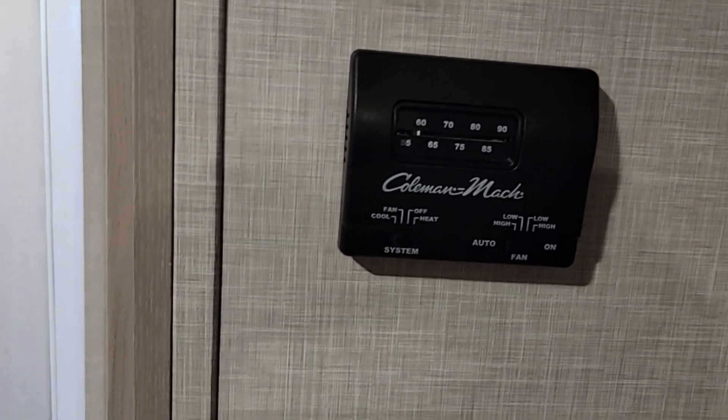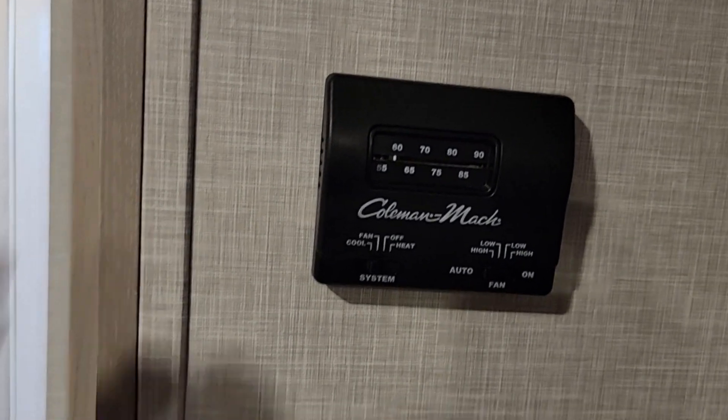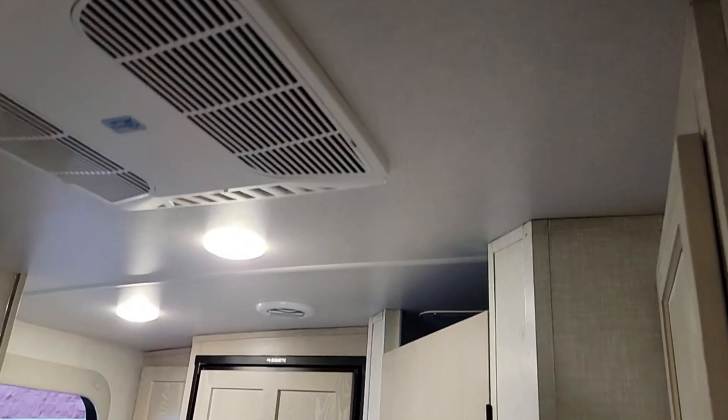Let's see what happens. I'm going to set the fan to on — you can hear it just kicked up. They say you want to let the generator warm up a little bit, but we're just going to give this a shot. Remember: 50 amp. Fan is on.